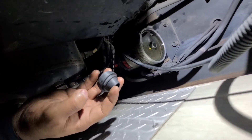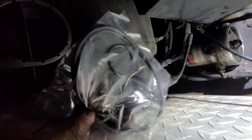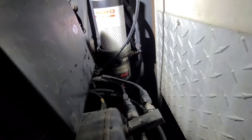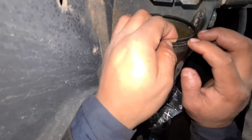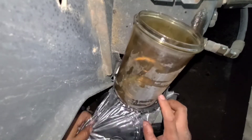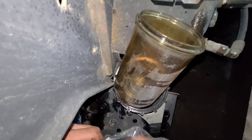The fuel filter comes with two different gaskets — the big one and the small one, and the little one that goes on the top. Install it in your filter. We got a new filter. I'll put a new gasket.